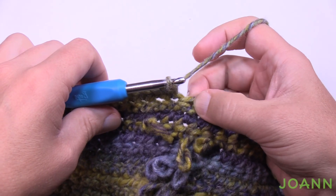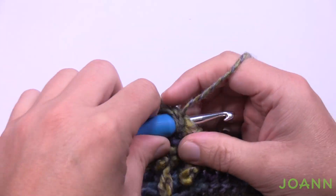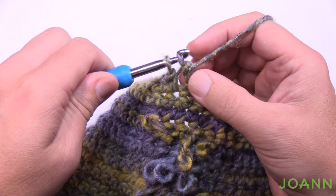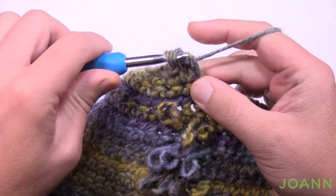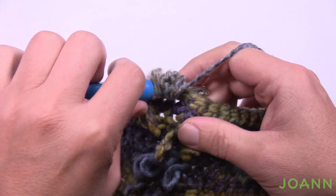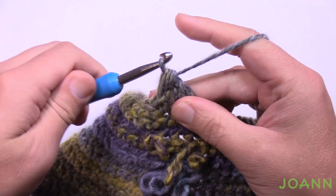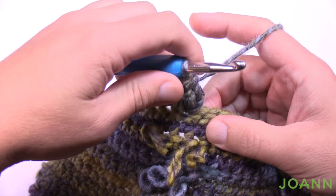To make the treble bobble: wrap twice and go into the next stitch, yarn over pulling through, then yarn over pull through two — hold it, don't finish it. Do two more of those into the same stitch: wrap twice, in, pull through, pull through two and two, hold. One more time: wrap twice, in, yarn over, pull through two and two and hold. Now you have four loops on your hook — that's the goal. Pull through all four and push it out to the front side with your finger so it stays forward.